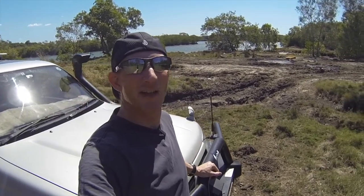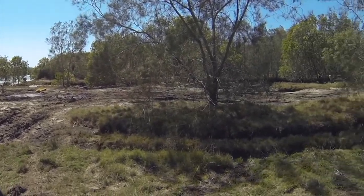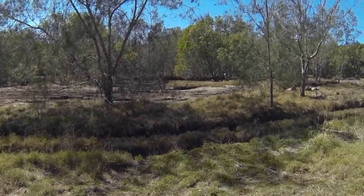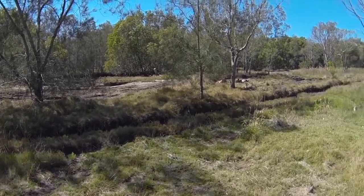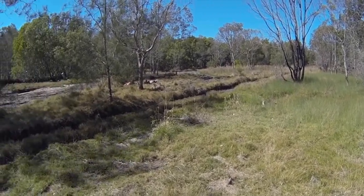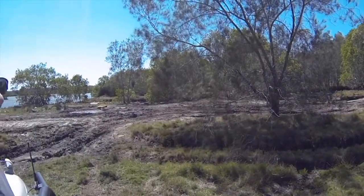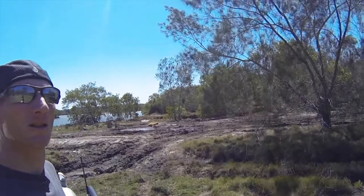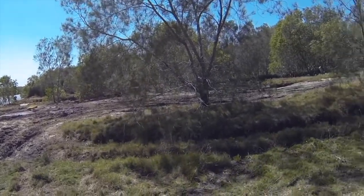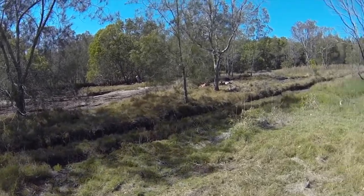We're out here in the bush — there are some tracks around. Let's have a look and see if we can get bogged. Hopefully not too bogged because I'm out here by myself, but we'll see how we go — see if we can get the winch out.